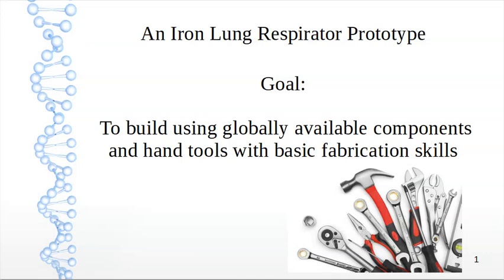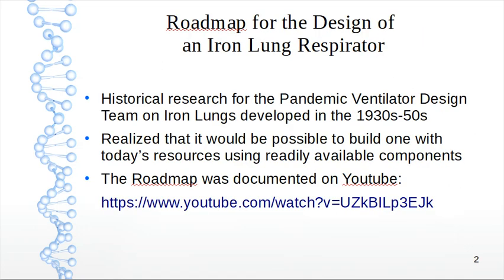An iron lung respiratory respirator prototype. The goal is to build one using globally available components and hand tools with basic fabrication skills. This is a roadmap for the design of an iron lung respirator.